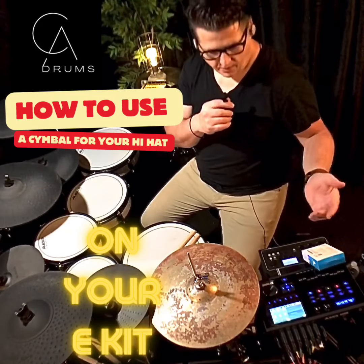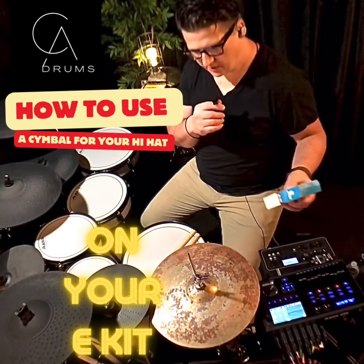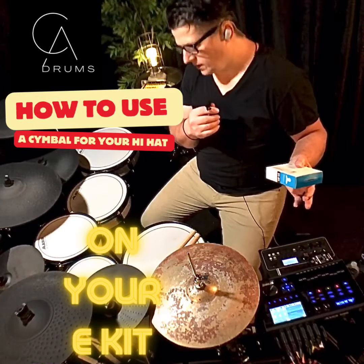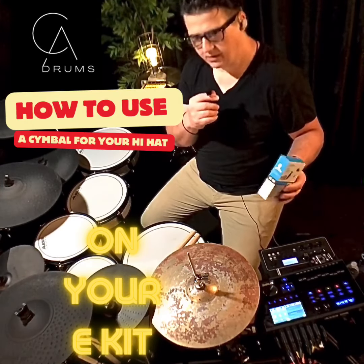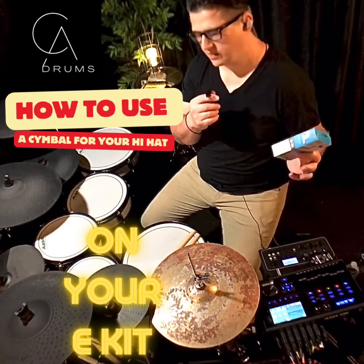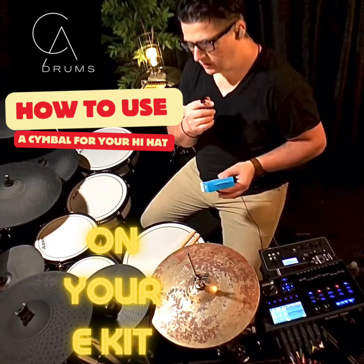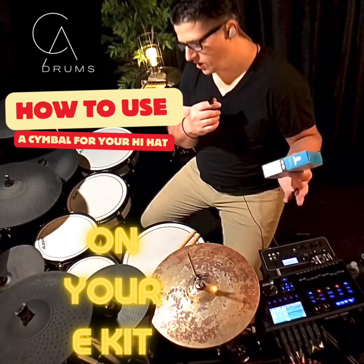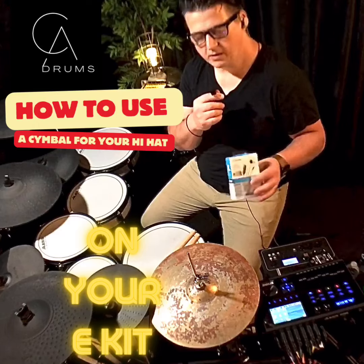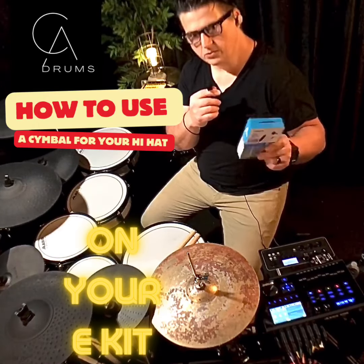So how's it going? Today I'm going to show you a little trick on the Alesis Strike Pro SE, or probably any of the drum sets they make. I have most of them here in my studio where I test and review and do everything drums — pretty much all the drum sets they have. So I found this little trick.